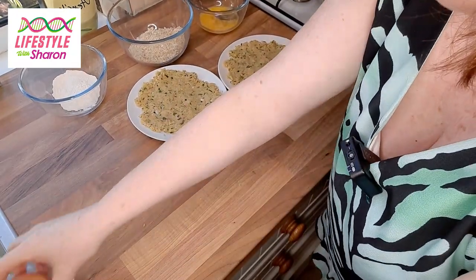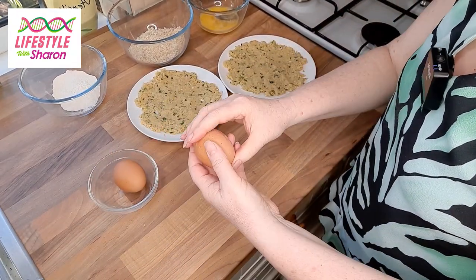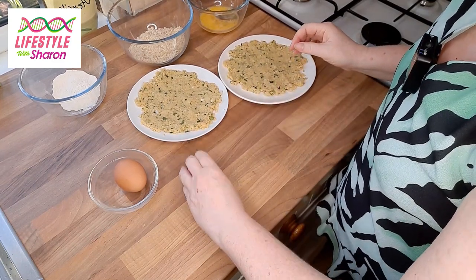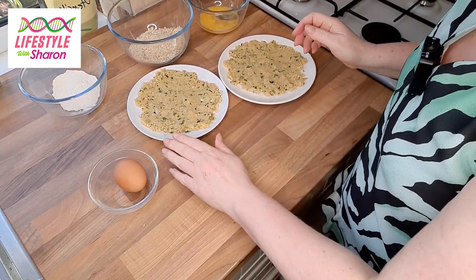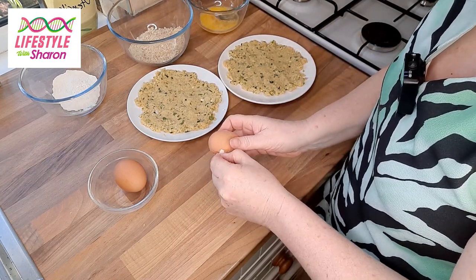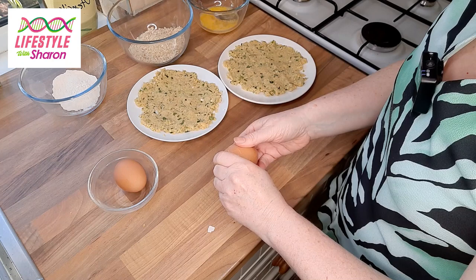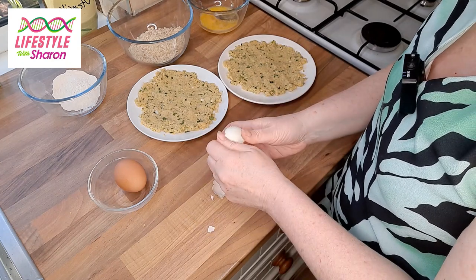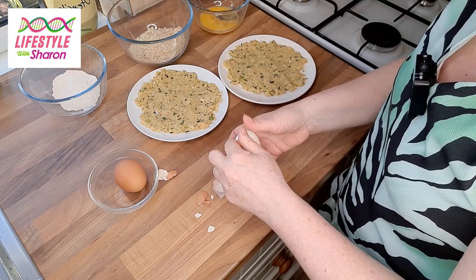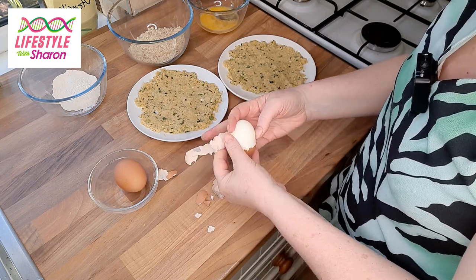Once your eggs are cooled, peel them. An easy way to peel the eggs is to give them a bash and then roll them — that makes it much easier. Some people have real difficulty peeling eggs and half the egg comes away with the shell, so that's the easiest way to do it.